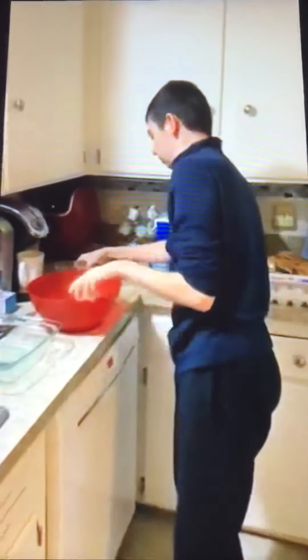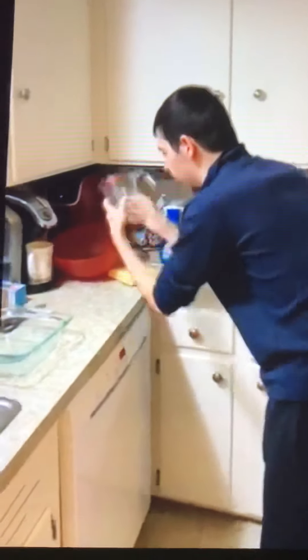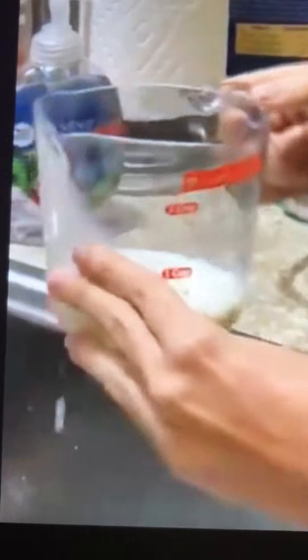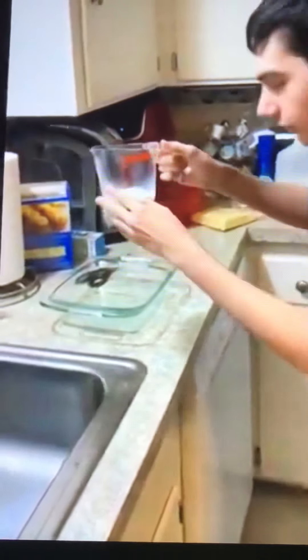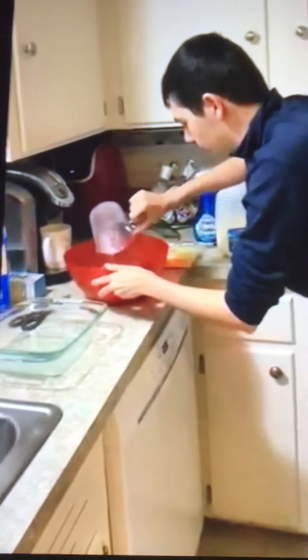Okay, read the box carefully. You want one cup of milk — one cup, right here. A little bit too much, sorry. You don't want to add too much to it. Is that perfect? Yeah, that's perfect. I put the milk in this bowl.